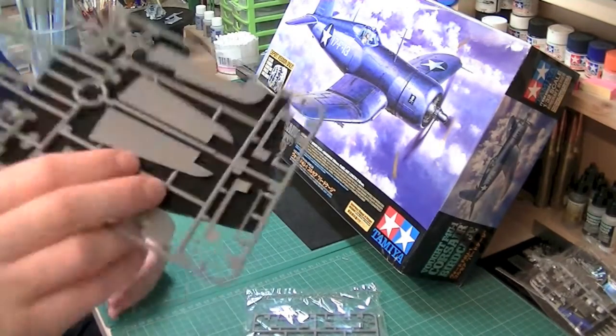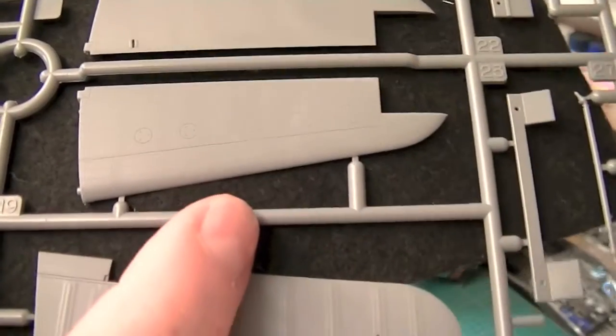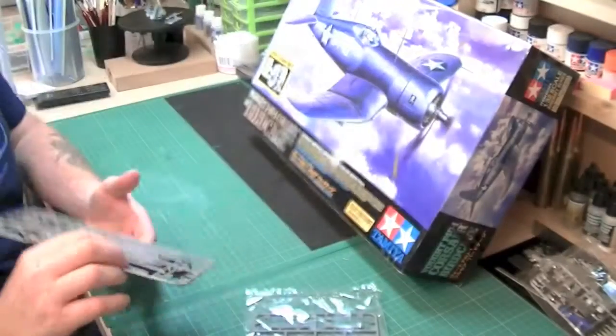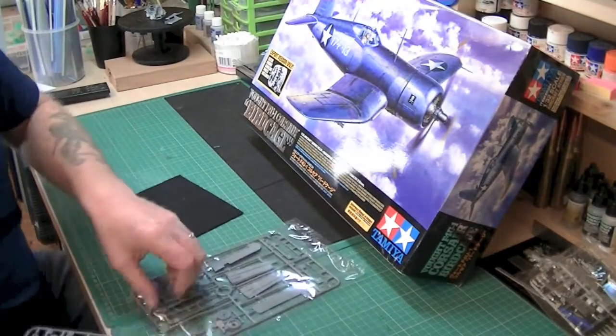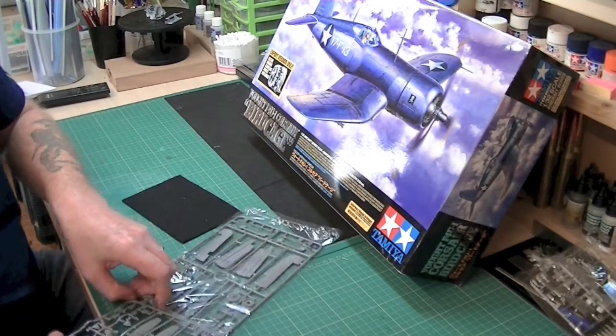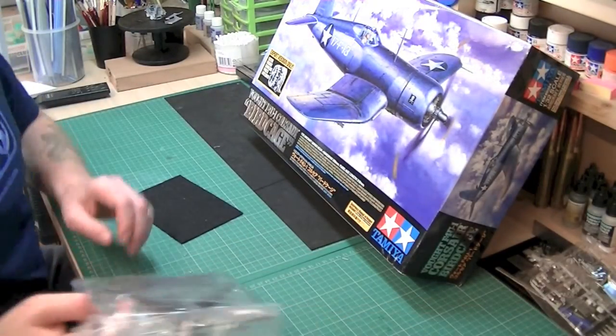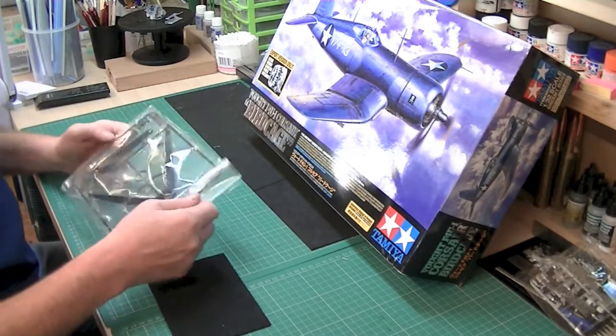And again, it's just detail, detail, detail everywhere on this. Everywhere you look it's just lots and lots of it. So you're gonna have to really take care with your painting though — you really can't flood it or anything like that. You really have to take care with it, because it's literally light passes — a light coat in a few passes.